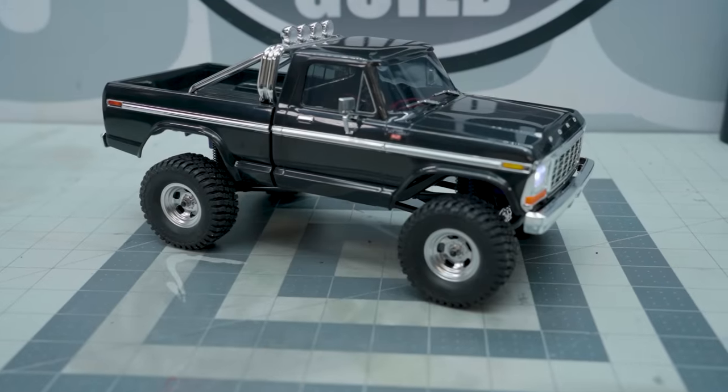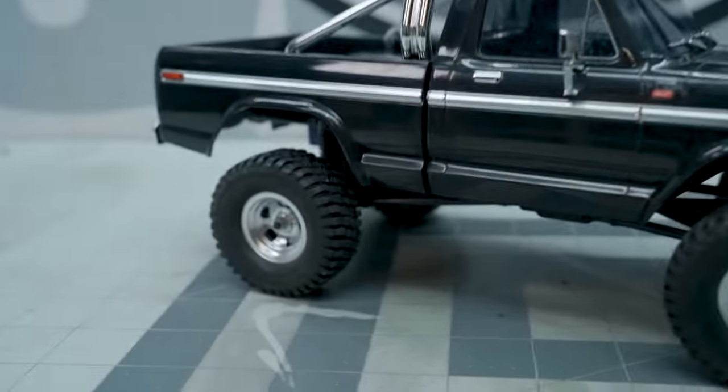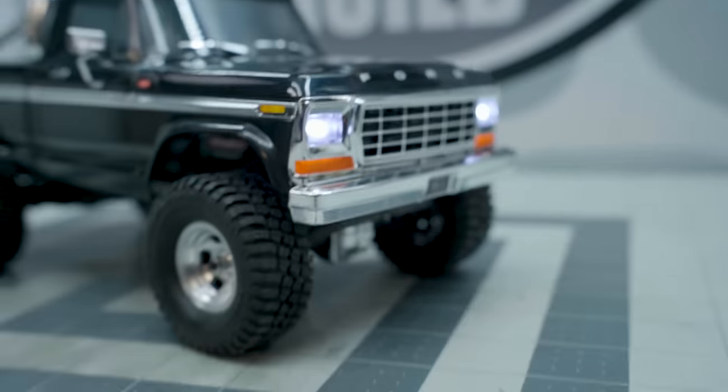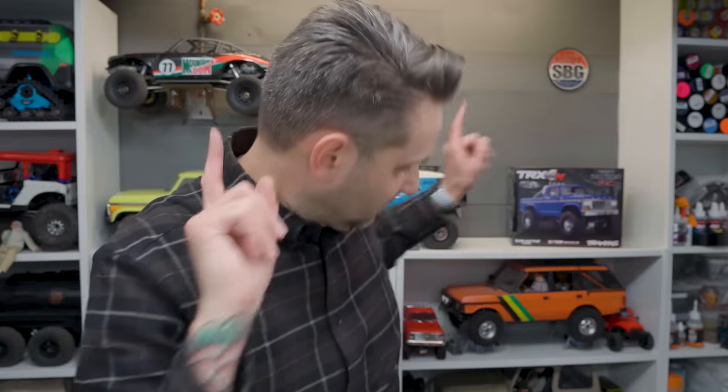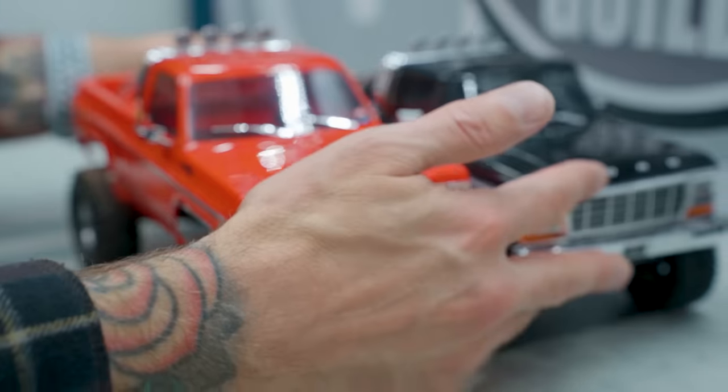I like the blue one better. I've already pre-ruined the new F-150 Ranger XLT TRX4M Hytrail by making it a low trail. The Hytrail line is not new to the TRX4M scene. We've already got the Chevy Cheyenne right there, and you can see there is a significant difference in ride height between these two. So much lower. So much more scale accurate.